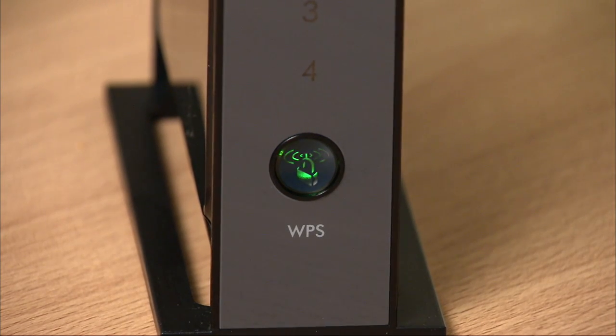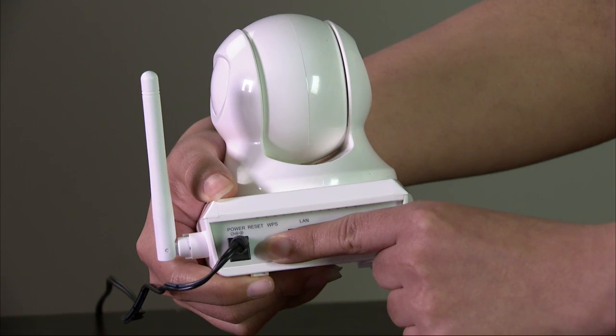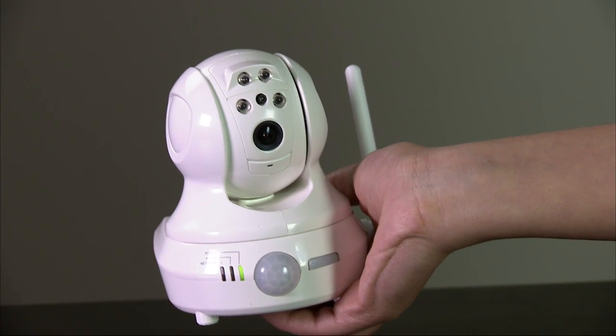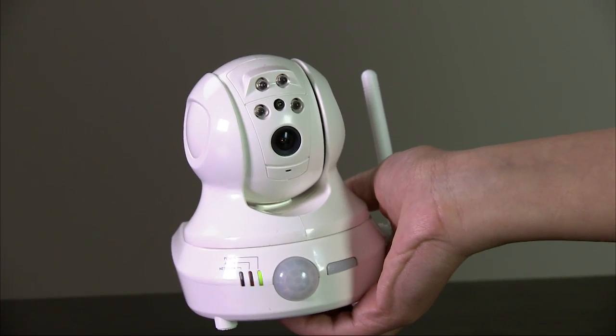Press and hold the WPS button on the back of the camera for about five seconds. The network LED on the camera should blink. When the network LED turns green, the Wi-Fi camera is connected to the router. Repeat this procedure for any other Wi-Fi cameras you have for the system.